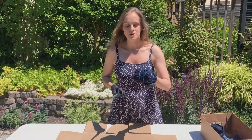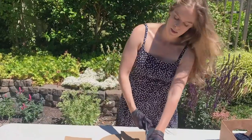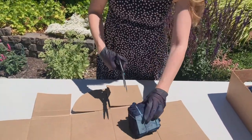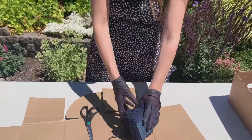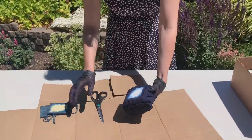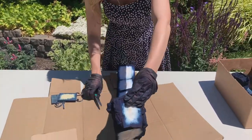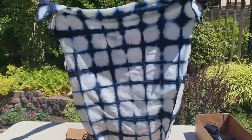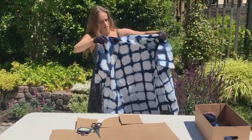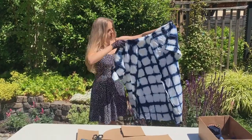Now it's time to open up the shibori robe. I'm going to get in here, open it up, and cut the rubber bands. Oh, look at that — wow, that's beautiful! That's the back. Wow, that's the front. That turned out beautiful — very nice.